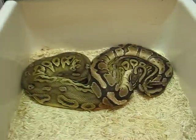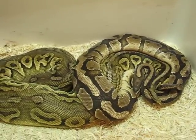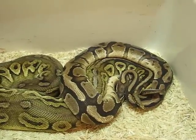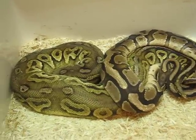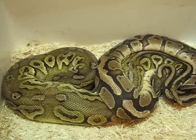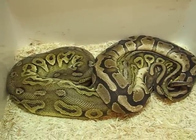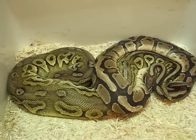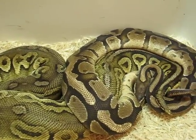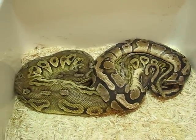Down here we've got a Fire male breeding a Pewter female. The Fire's in shed so he doesn't look too great, but the Pewter just shed and she looks really cool. I really hope she goes — this is probably my most exciting clutch I could possibly get this year. That'd make all kinds of really cool stuff. Super excited for this female.